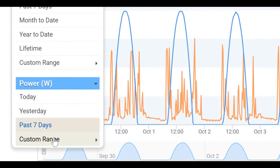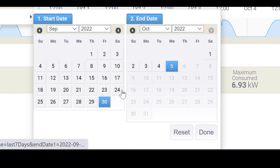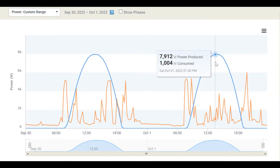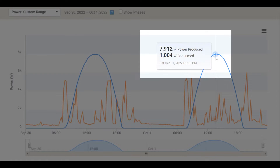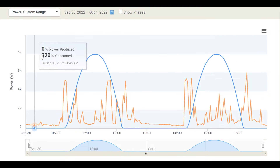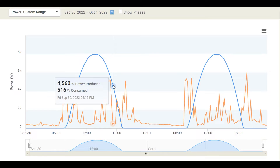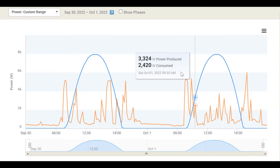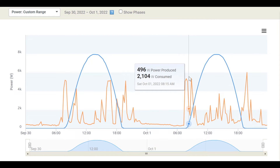Let me zoom in here and go to custom range — we'll do the 30th and then the 1st. Something important to understand with Enlightened Manager is that it only takes a data point every 15 minutes. So you'll see right there it says 1:30, 1:45, 2 o'clock, and even coming down through here — 5:15, 5:30, 5:45, and so on. We only have a data point every 15 minutes that takes a snapshot at that time.